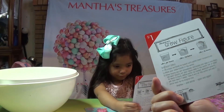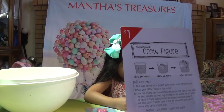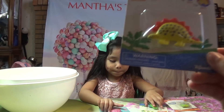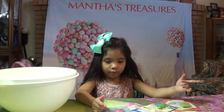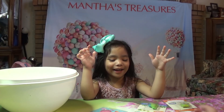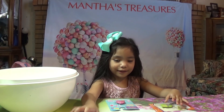Mantha has like five grow figures, and this one you have to put it in the water for 24, 48, or 72 hours and it will grow. She has a dinosaur and a llama. Another dinosaur — give me some!